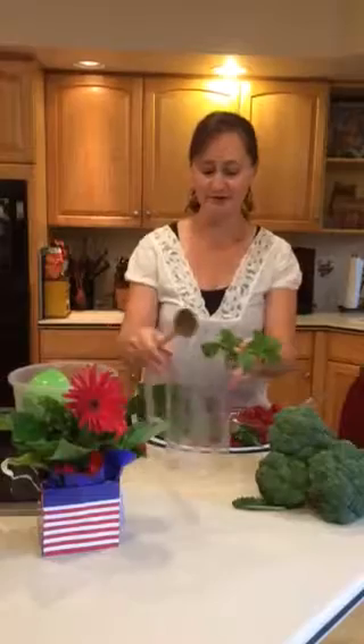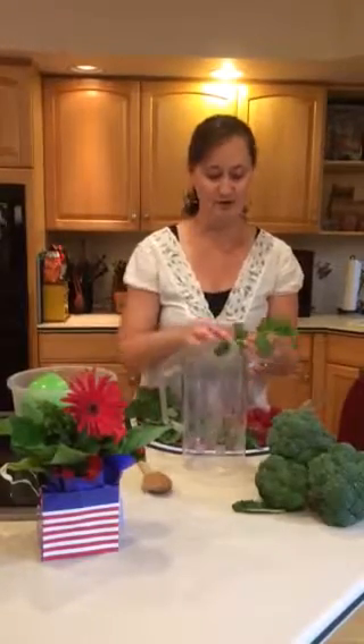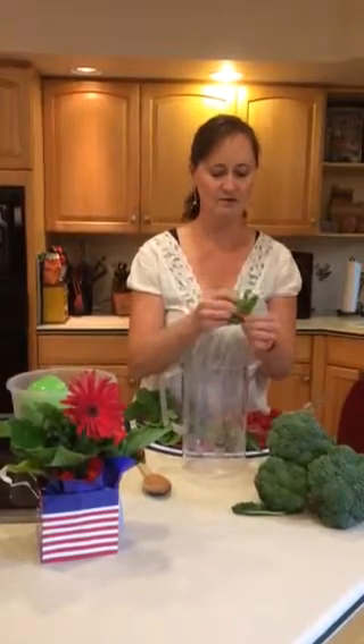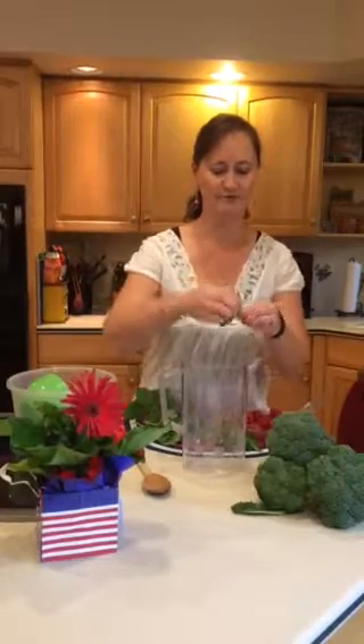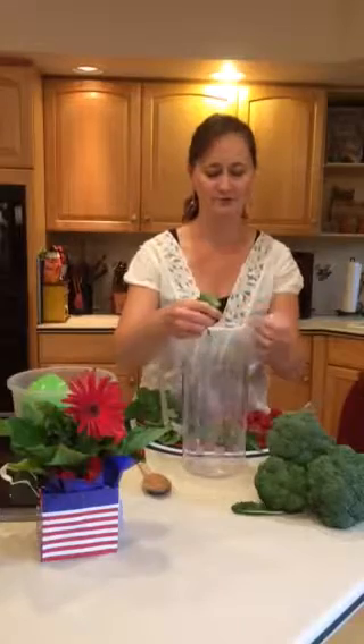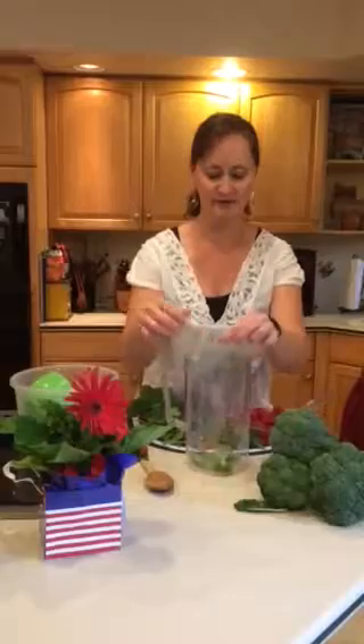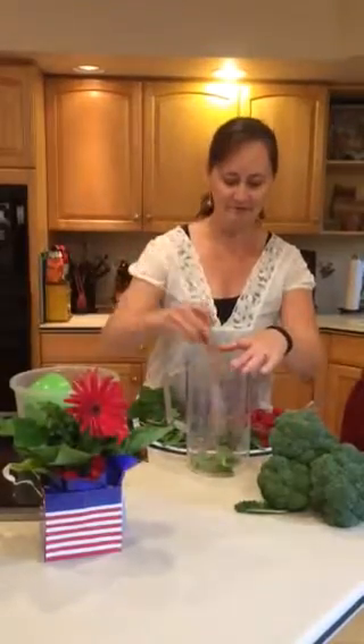What we're going to do is just take your water pitcher, and we're going to take some mint leaves that I just picked from the garden. The smaller leaves tend to have a little more flavor in them. Go ahead and use all the way up the stem, and tear them in half a little bit to release the flavor.